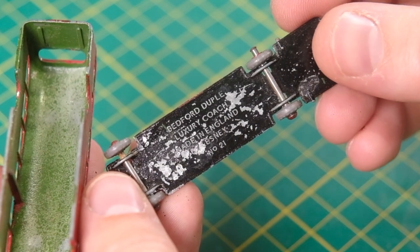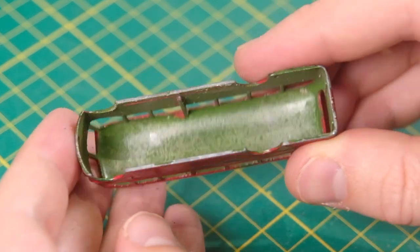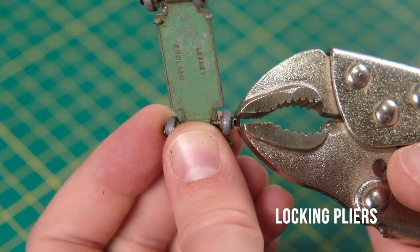The base on the B is similarly levered out, revealing a darker shade of green. The dark green appeared later on in production, but for the purpose of this build and to create a matching pair, both will receive the same shade of lighter green today.